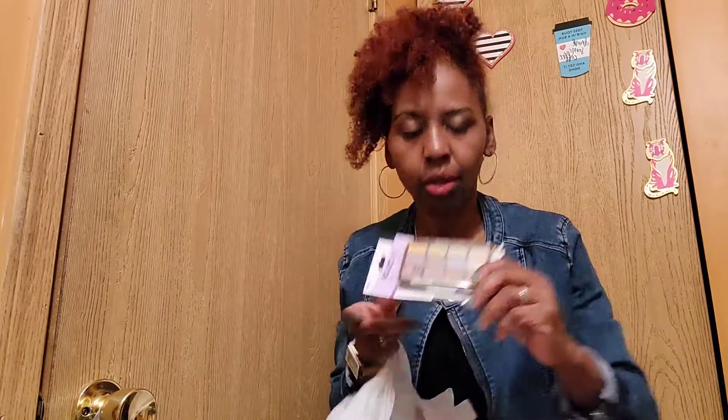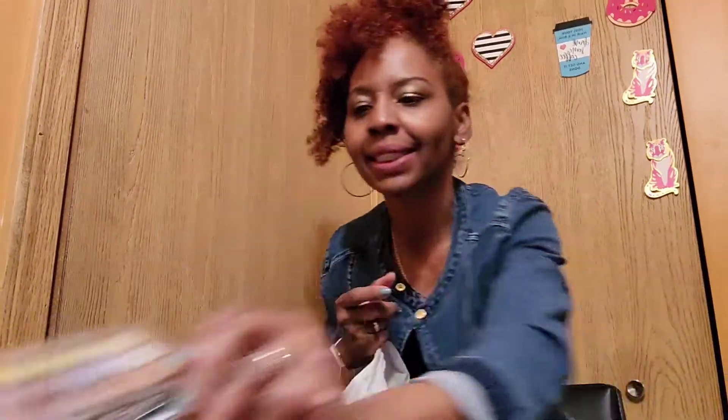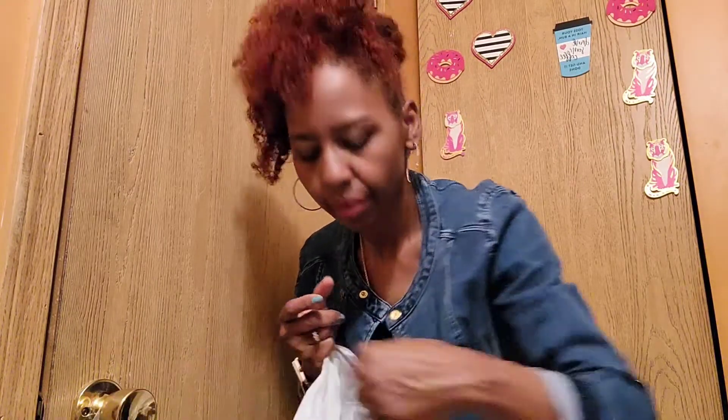I like L.A. Colors eyeshadow, but I don't use their foundation because it once broke me out. They now have something called like B&B in different shades — maybe I'll give that a try. But my main go-to is my Sephora stuff because I don't play with my skin. I don't wear makeup that often, so when I do, I don't want to break out.